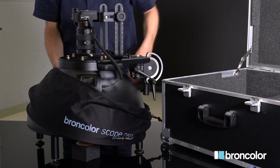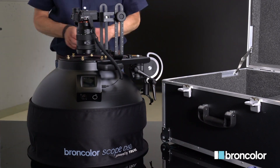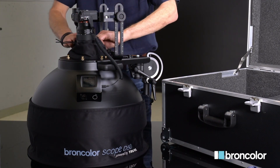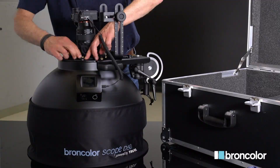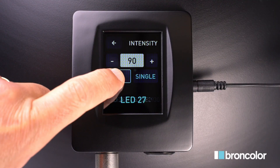If there is ambient light influencing your photographs, use the light protection elements. To position your object in focus properly, turn on all LEDs.